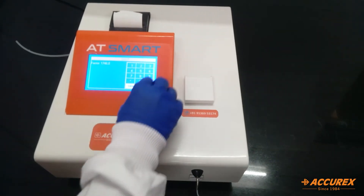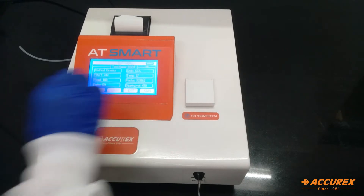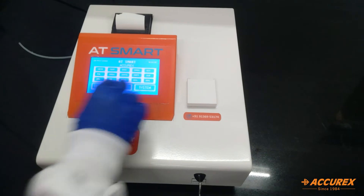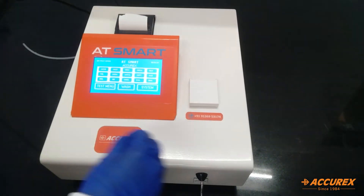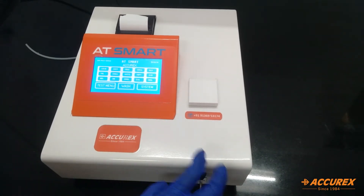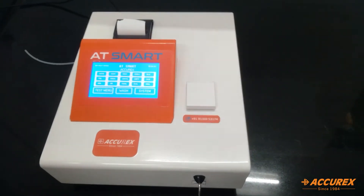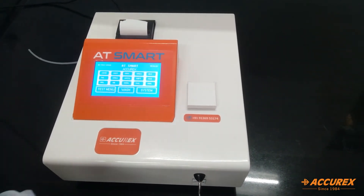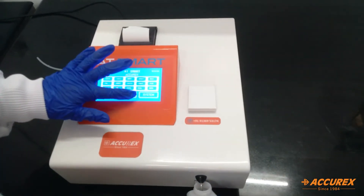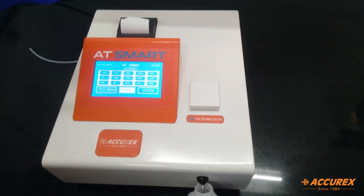Now we will change the factor. This will save, and now you need to exit. The wash option is to clean the flow cell. When you click on wash, you need to aspirate DI water. You need to put the DI water over here, press wash, and it automatically washes the inside of the analyzer.